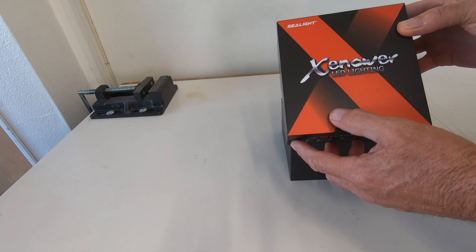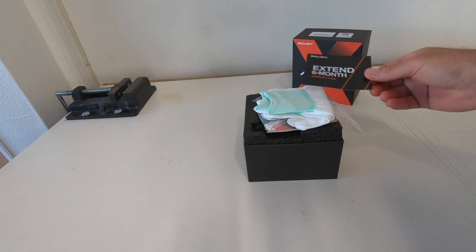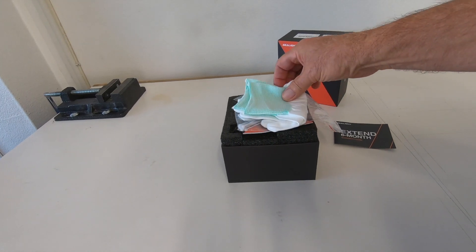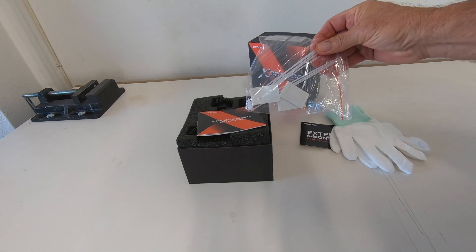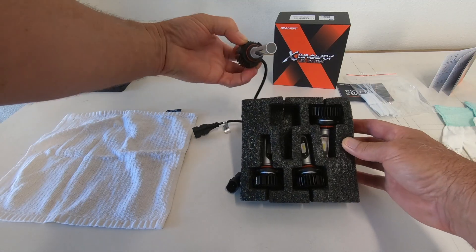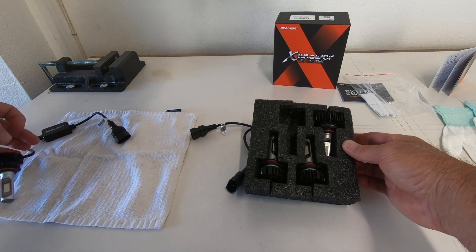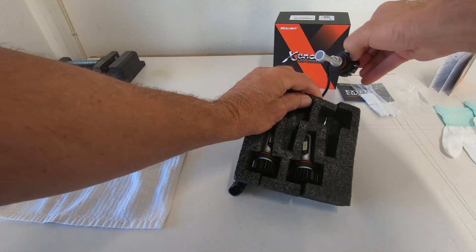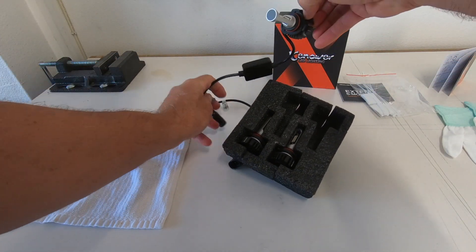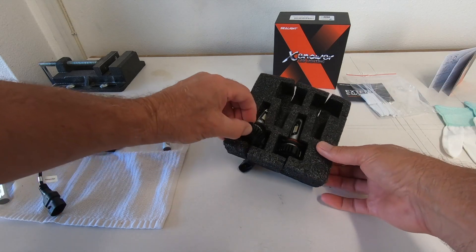Let's get started by laying everything out. Looks like we have a warranty card, some gloves so you don't get oil on the bulbs, and then some mounting hardware. Now remove the LEDs from the protective case and lay them out on a nice clean cloth — you don't want oil or anything on it, make sure it's clean. You're going to have two for the high beams and two for the low beams.